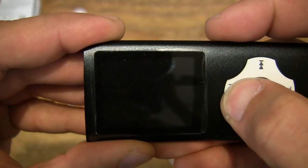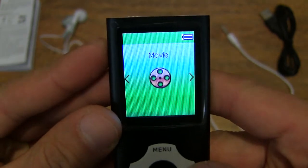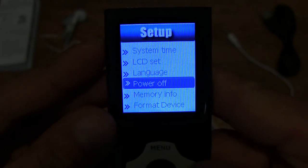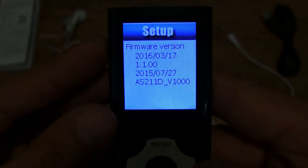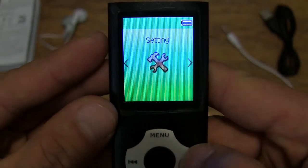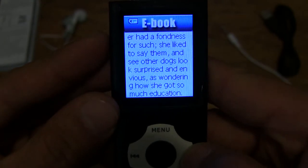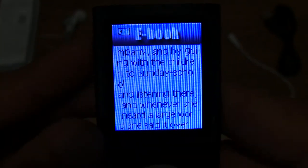It might have just gone to sleep or powered off — let's turn it back on and continue. So that was the photo. Then settings: looking at the settings — system time, scrolling through: LCD, language, power off, memory info, format device, firmware version. Let's take a look at the firmware version right there. Then we can exit the settings menu. And finally this is the ebook menu — let's load the ebook. Very legible screen right there, no trouble reading the text of this ebook.